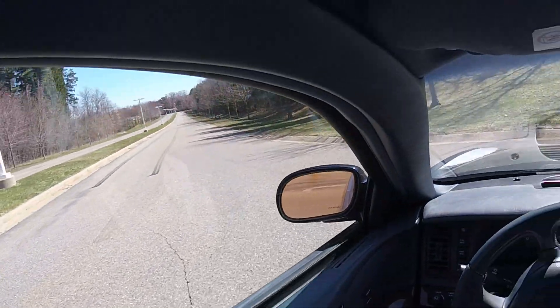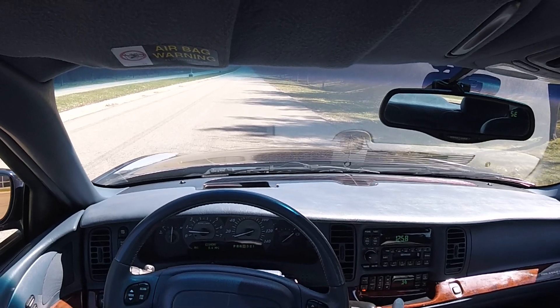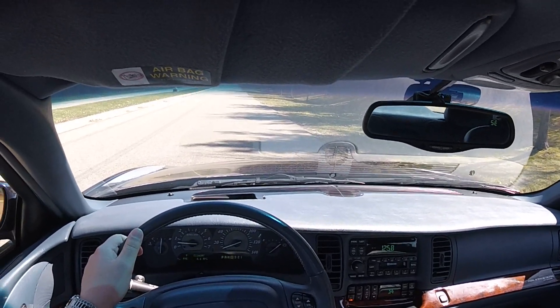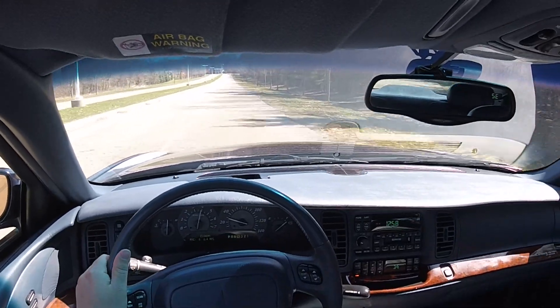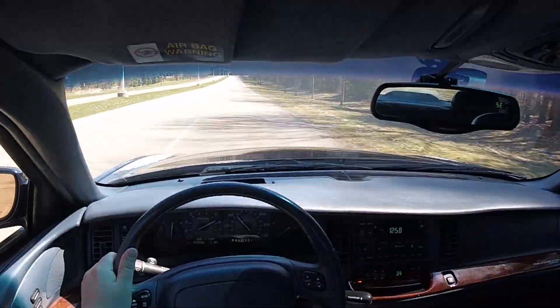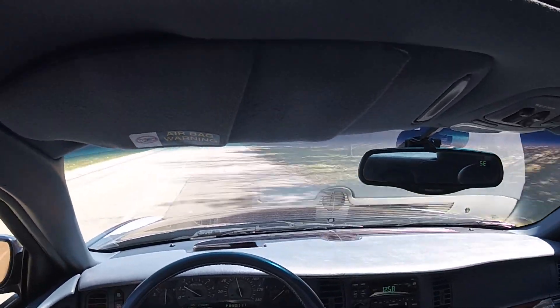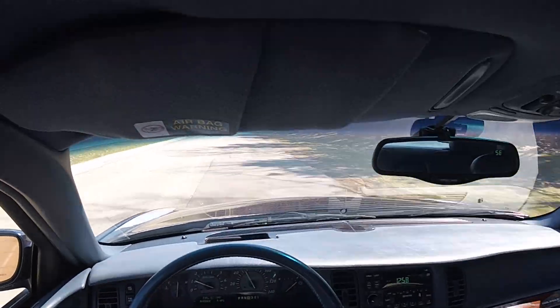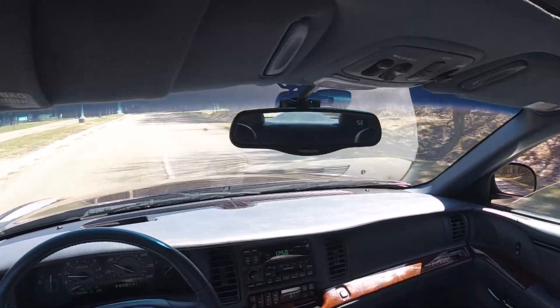We'll give it another go — no traction control, full traction off, try to keep the spinning to a minimum. It's a pretty good launch. 60. That was pretty good, I like that. Pretty clean runs.